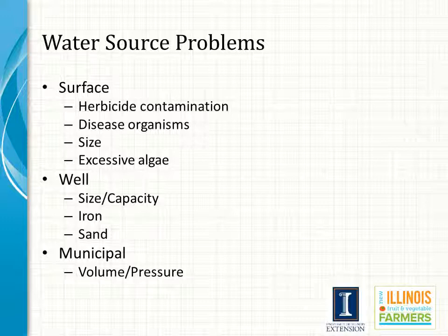Each potential water source comes with concerns. Surface water, which would be something like a lake or a pond, comes with concerns about contamination, the size of the impoundment, and algae load. Well sources come with concerns over size and capacity and particularly water quality issues like excessive iron or sand. Concerns with municipal water tend to be price and issues related to whether we have enough volume and pressure to operate our system.